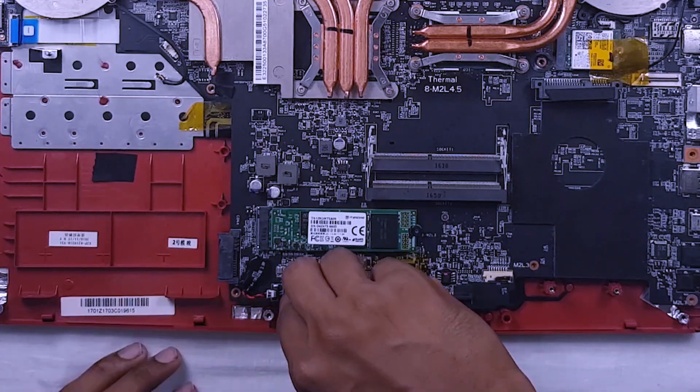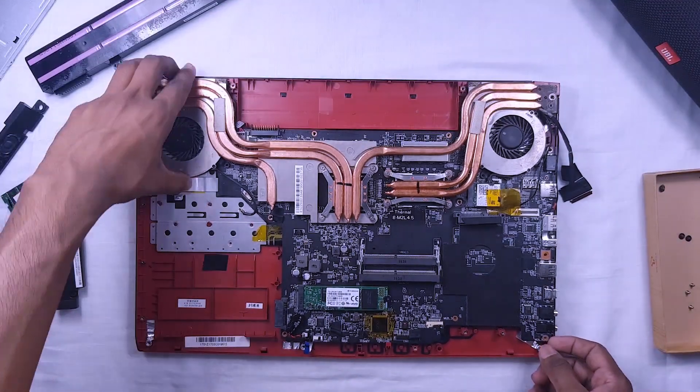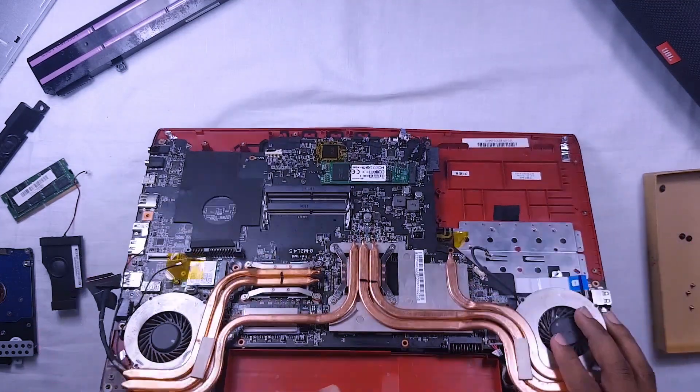This is the ribbon of the touchpad. There is a power cable to remove under the fan.